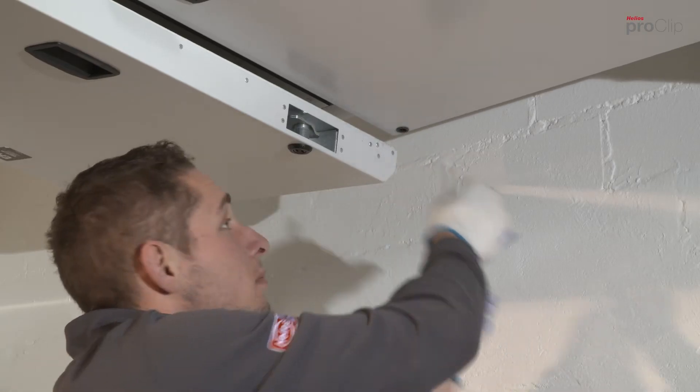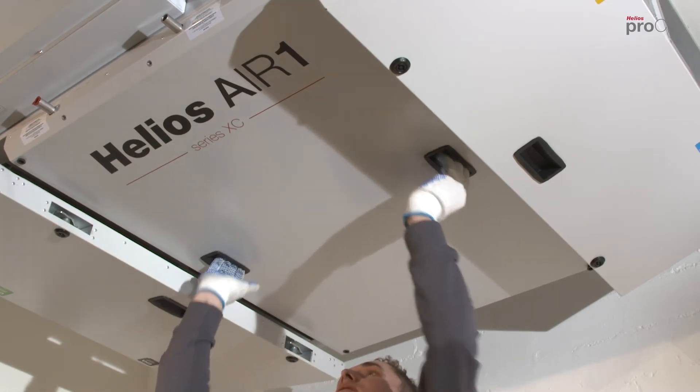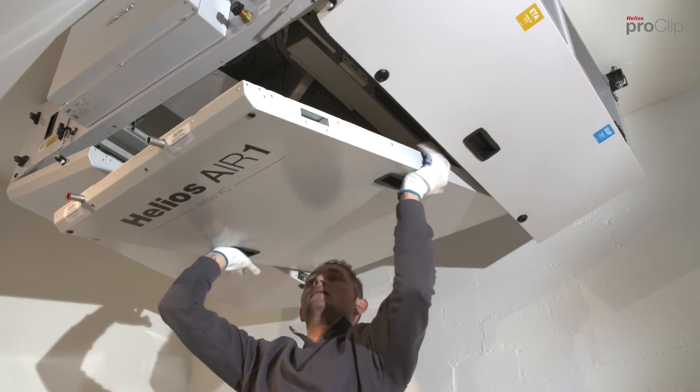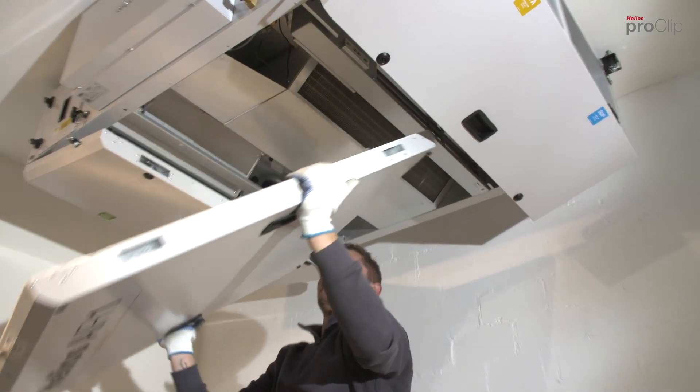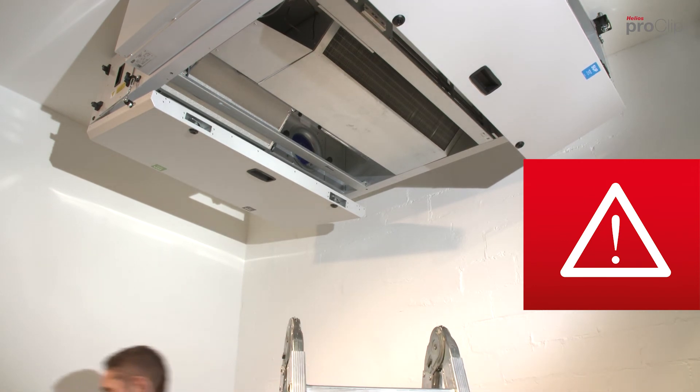The next step is to remove the cover caps on the middle service door and loosen the screws. Remove the service door by pushing it towards the terminal box. Depending on the unit size, we recommend removing the service door with two or more persons.